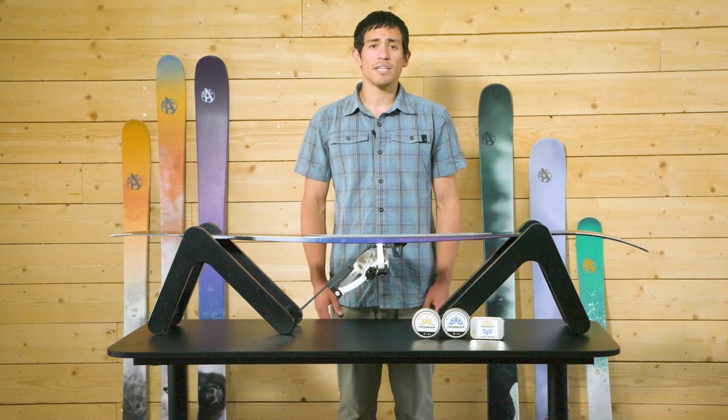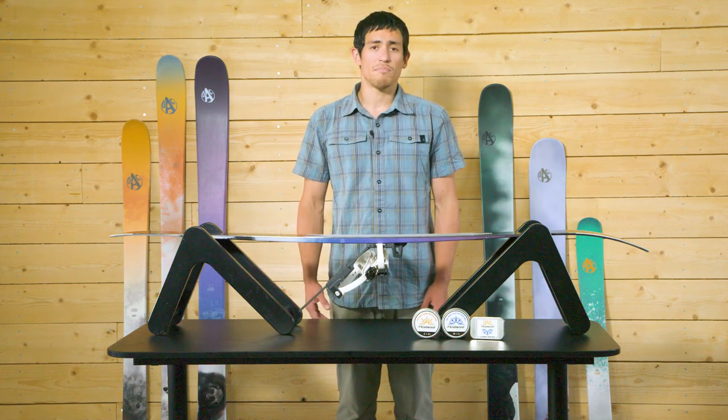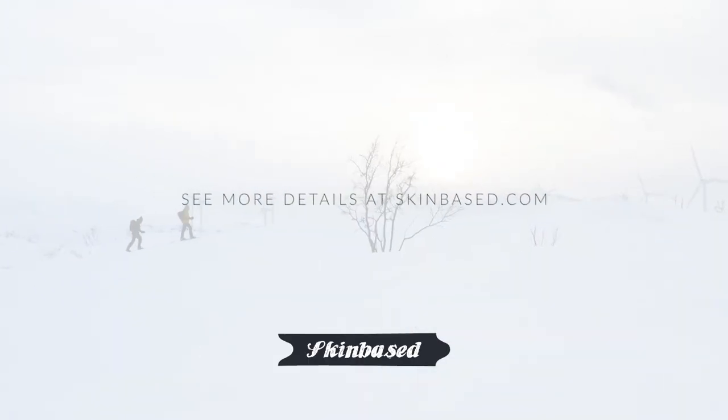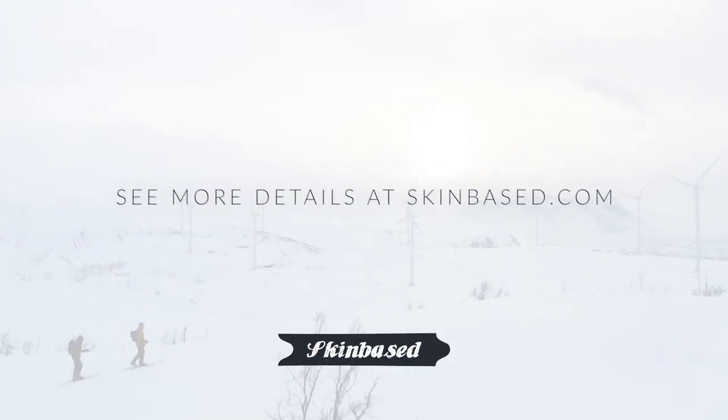For more information on how to best maintain your skin-based skis, be sure to check out our other videos on the topic, such as skin-based skin maintenance and our recommended end-of-season care. Thank you for joining us.